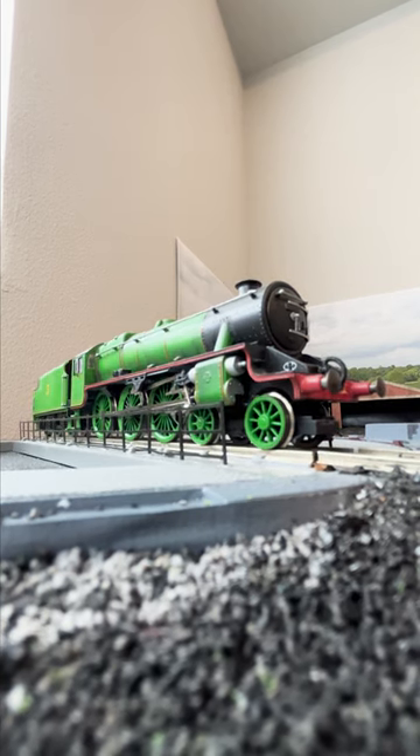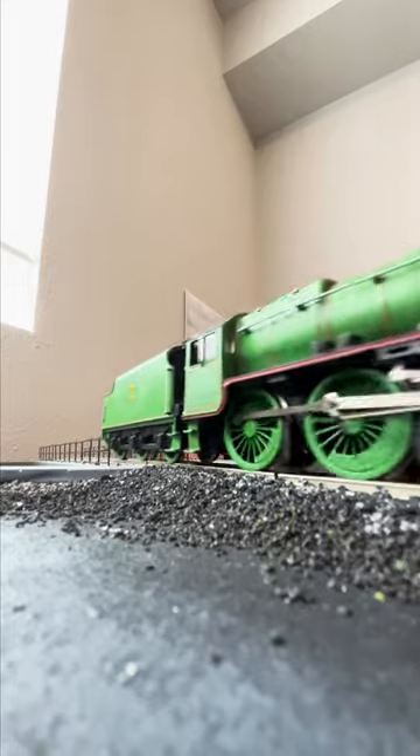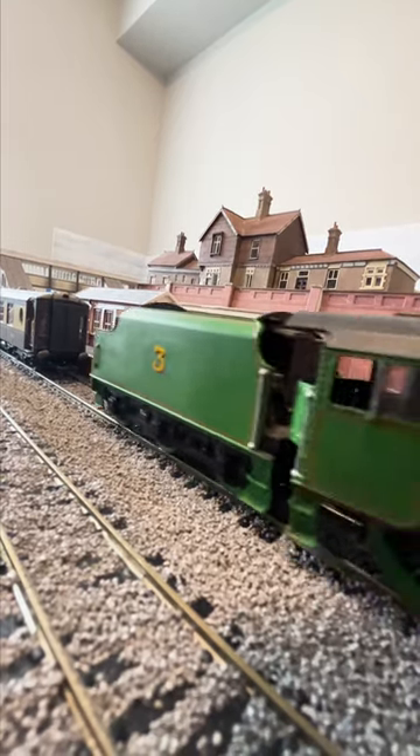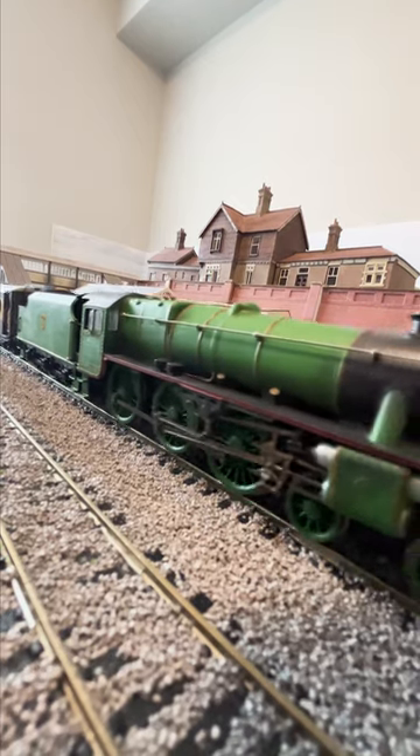I used engine number 5000 for this, as I wanted an earlier version of the Black 5 without the top feed further up on the boiler, as that would align with the years Henry was rebuilt at Crewe into his Stannier outline.